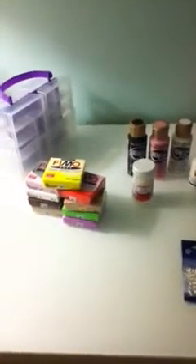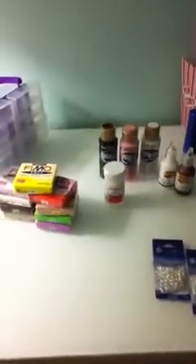Hello YouTubers! I went to my local Joann Fabric and Crafts and I got some things I wanted, so let's get started.